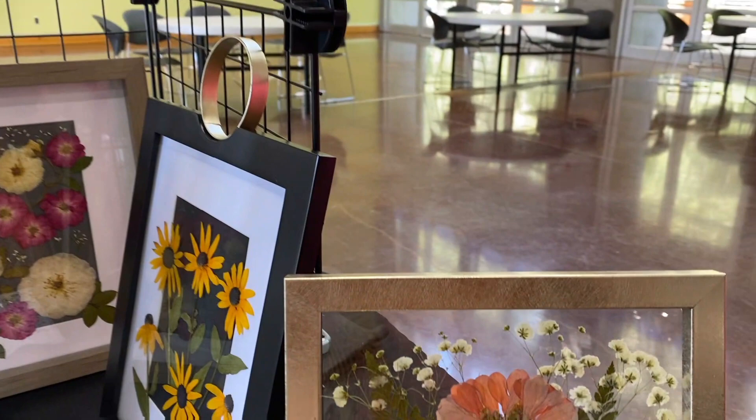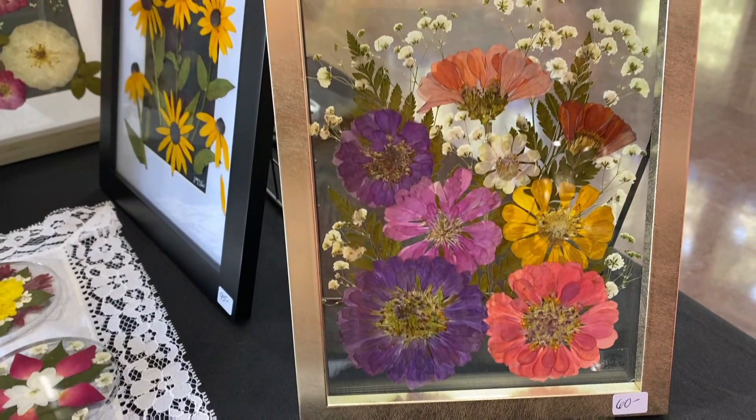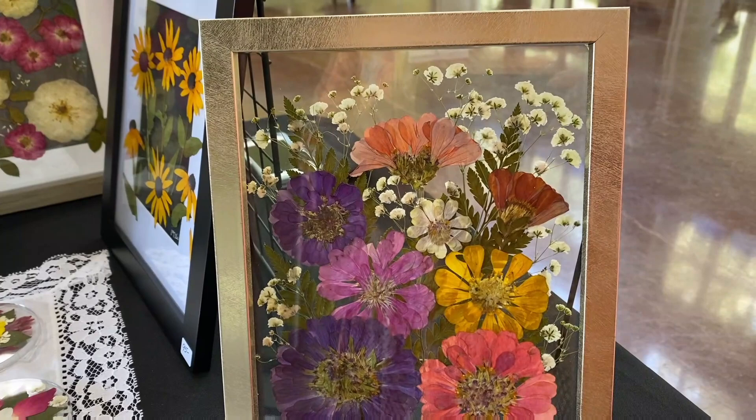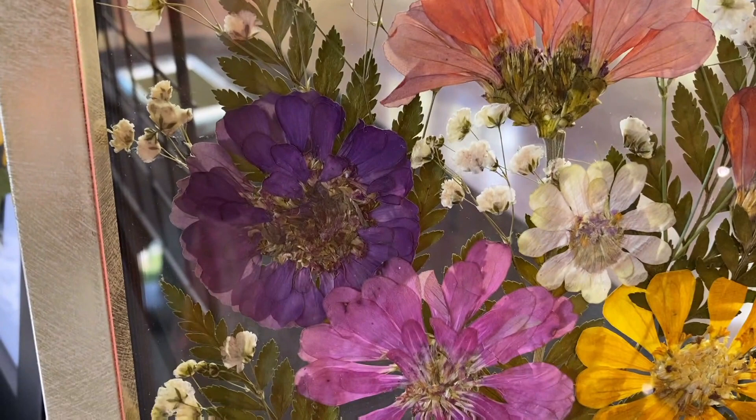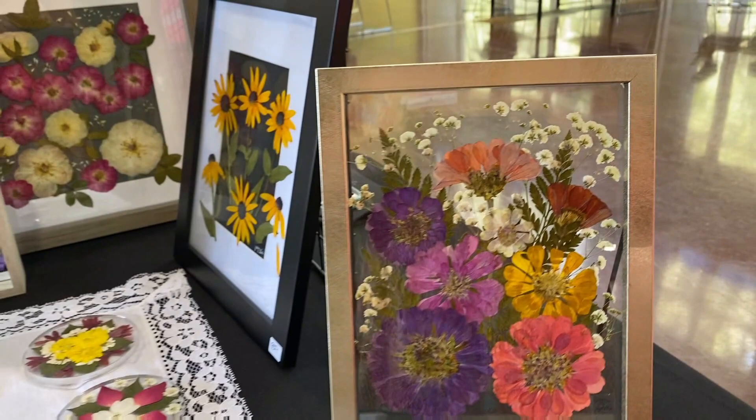Tell me about this piece right here. Those are zinnias, and actually some of those zinnias came from the ones on Highway 51 over here in Rancho, where they do the big patch of zinnias. It's like a painting behind glass. Look how authentic it looks. It is authentic — it's real. And she's maintained the integrity of the colors and shadings on the flowers.